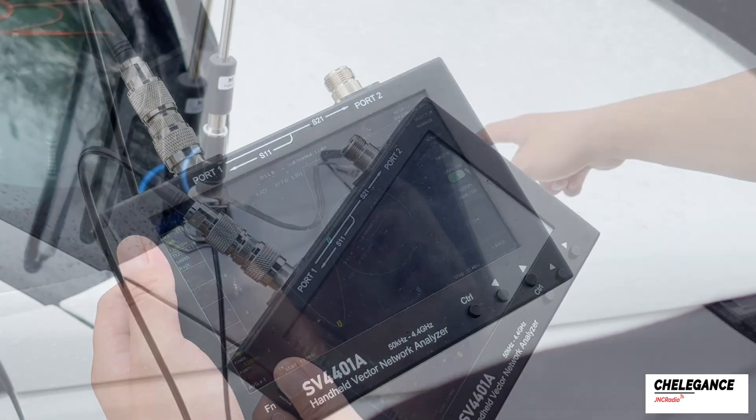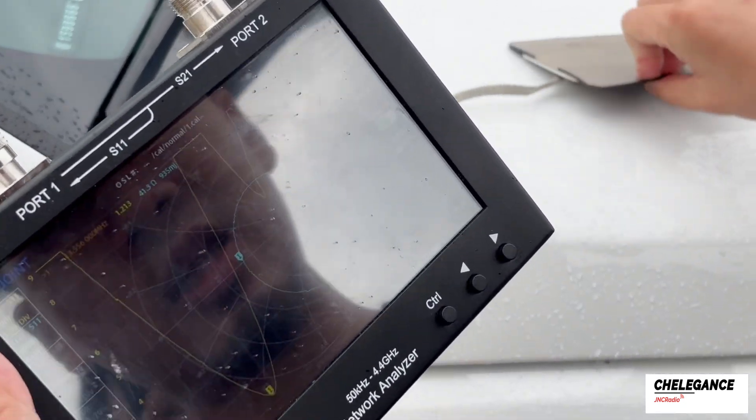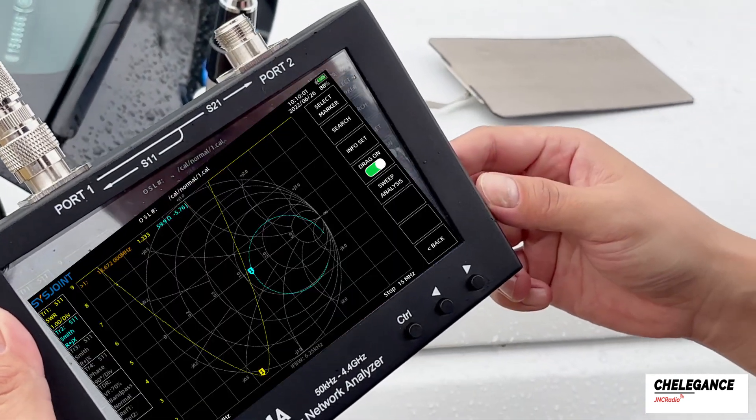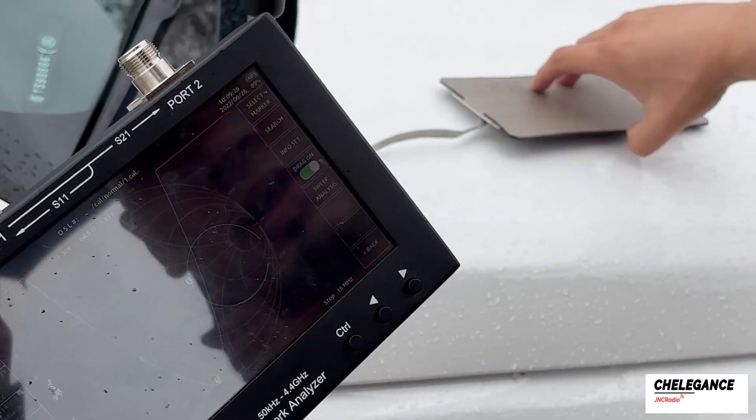The standing wave at this point looks like this. We can also observe the difference between having the suction cup and not having the suction cup. We will notice that in the case of poor suction cup grounding, the SWR increases.